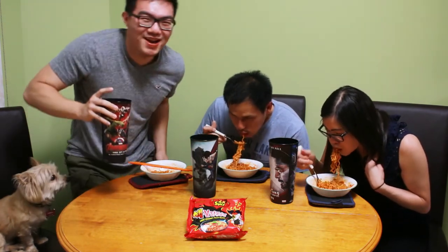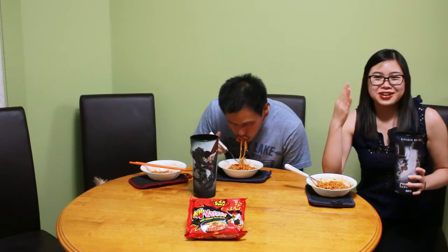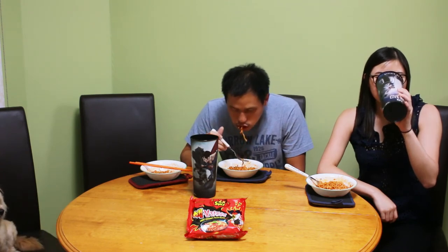Yeah, I'm backing out of this. Oh, it hurts. I can't do it. There's so much left.